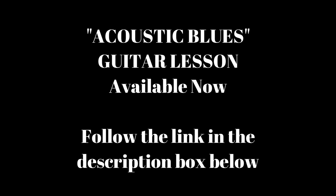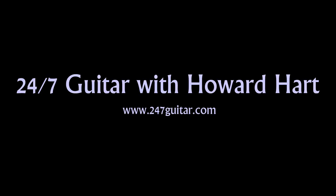So I'm just going to show you, and I'm going to get the fifth string. Thank you.